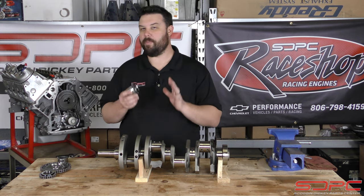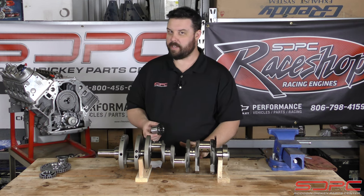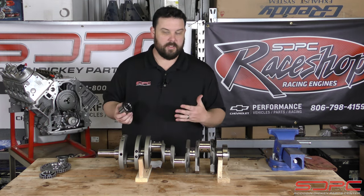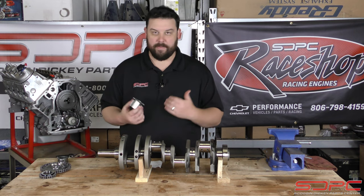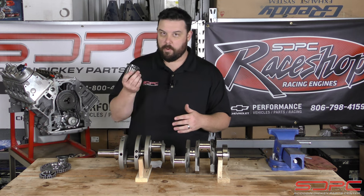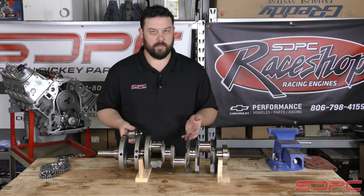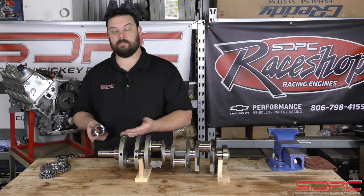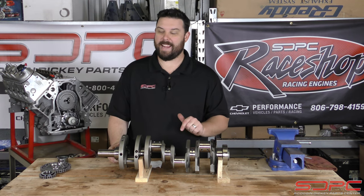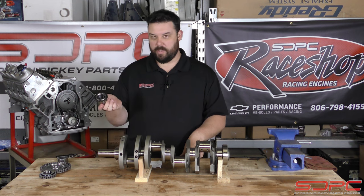That problem isn't particular to just the bearings — it can actually run into other issues, and this is bigger than just that. There are a lot of things we have to check when running aftermarket parts with OEM parts, or mix-and-matching some of this stuff. If you run one brand with another, most of the time it's going to work, but sometimes you hear about it causing catastrophic failure, and that's what this is.